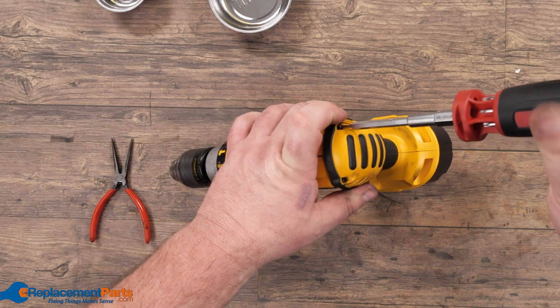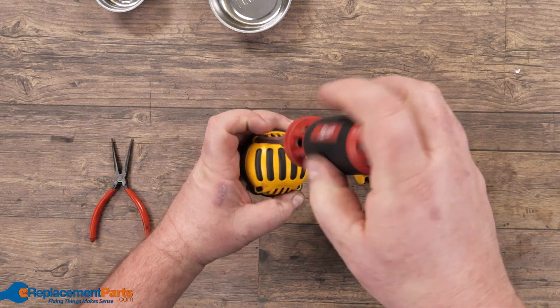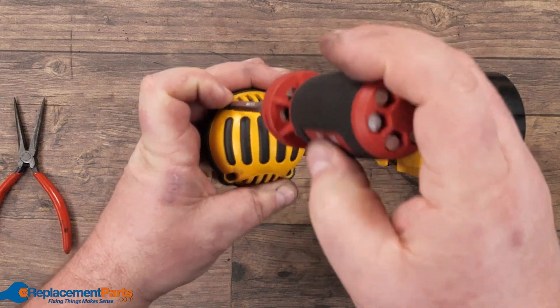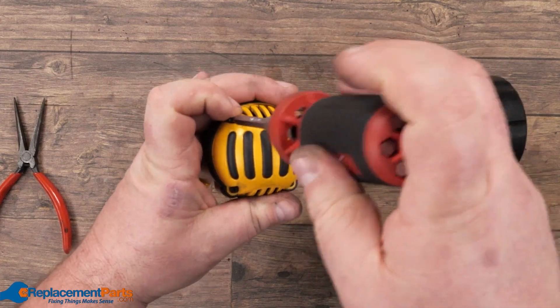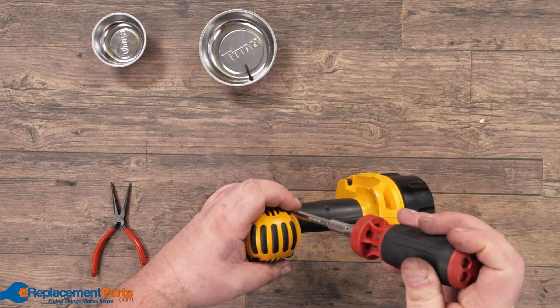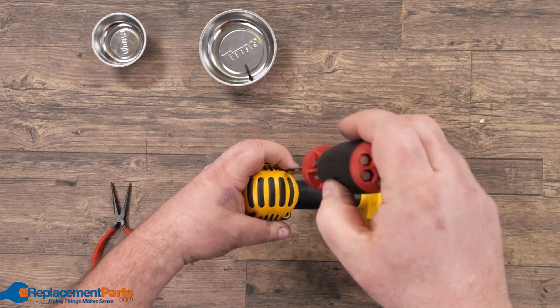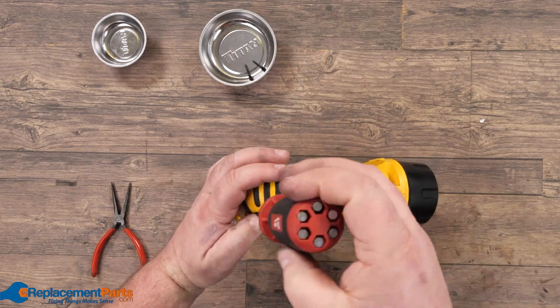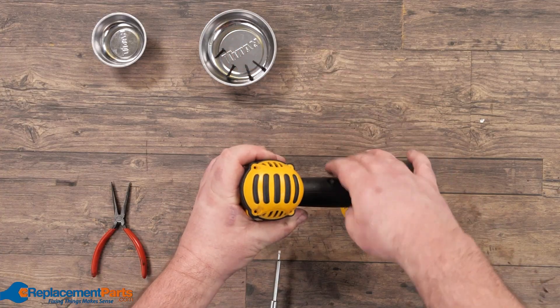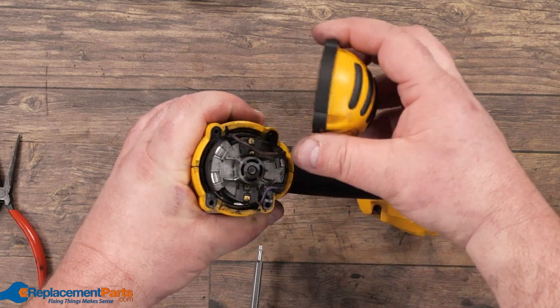Dealing with a smoking drill is usually pretty simple, and most times the problem is actually in the electrical half of the drill, so we'll start by removing the back plate. Just remove one screw at a time, storing them in our magnetic tray until we have all four removed. Slowly remove it and have a look inside.